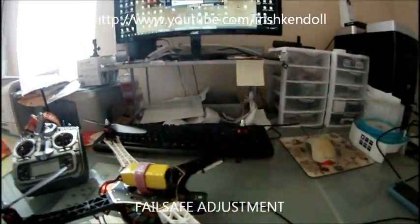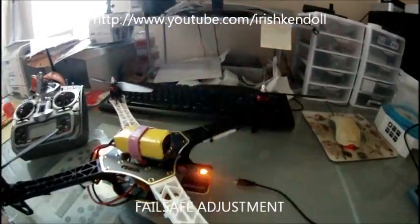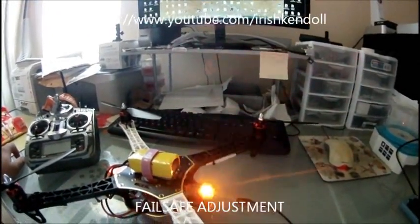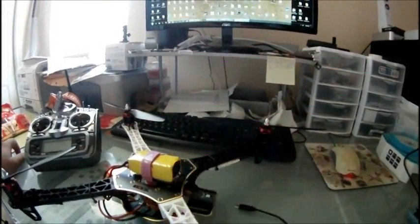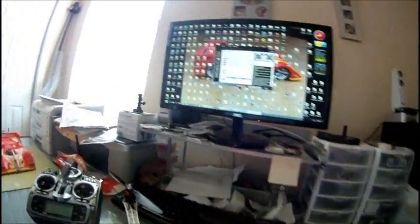This is a quick video showing your fast blinking yellow light and what's causing it. 99 to 100% of the time that's going to be your failsafe being activated.